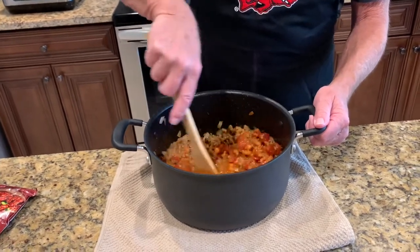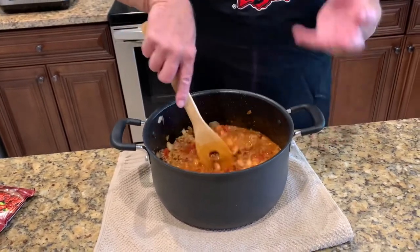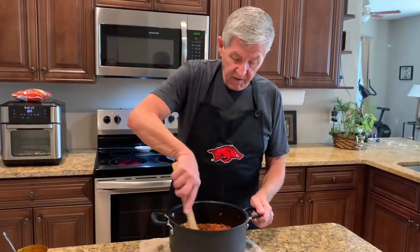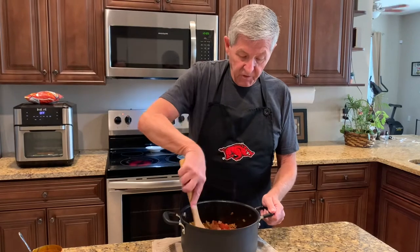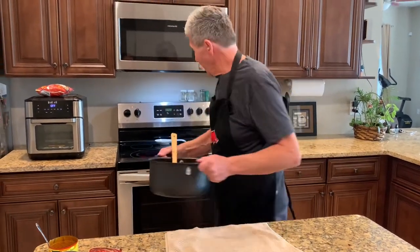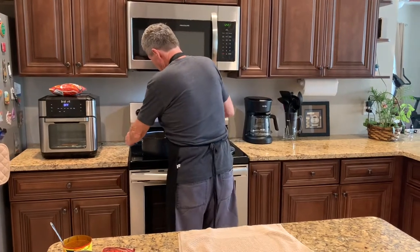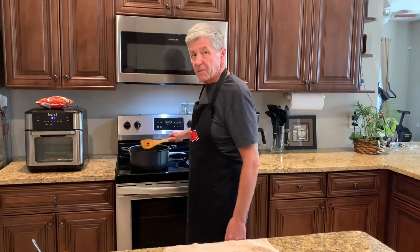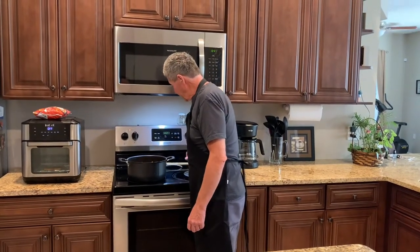The beer will cook out of it and it'll just leave that hops boiling in there. To me it gives it a real good flavor to the chili. Bring it up to a boil and let it simmer for a couple hours and then we'll come back and give it a taste.